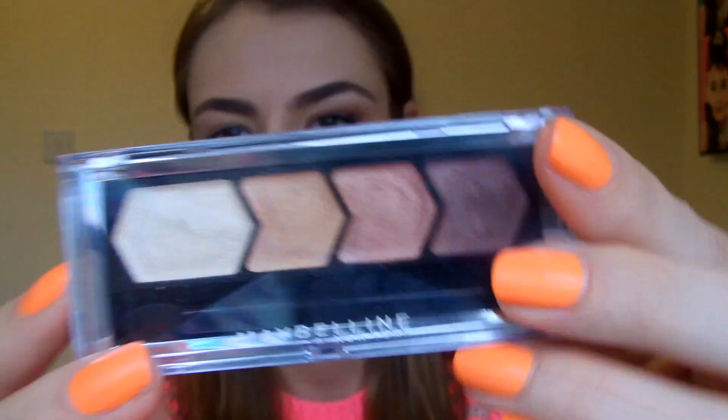Hey guys, so I did a QRS on the Maybelline iStudio quads by Silk Glam. This is Choral Drama, which looks like this. And after I did the QRS, I had a couple of people say that they weren't sure how to use it, and that it would be nice to do the tutorial as I was actually wearing every single one of these in the QRS. So I thought that's what I would do for you today.